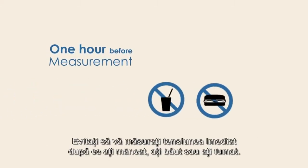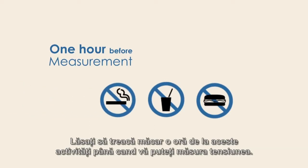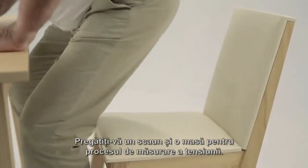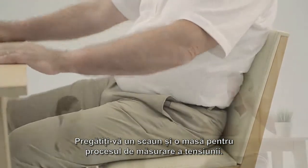Avoid taking measurements directly after eating, drinking, or smoking. Allow at least one hour between these activities and measurement of your blood pressure. Prepare a chair and table for the measurement.